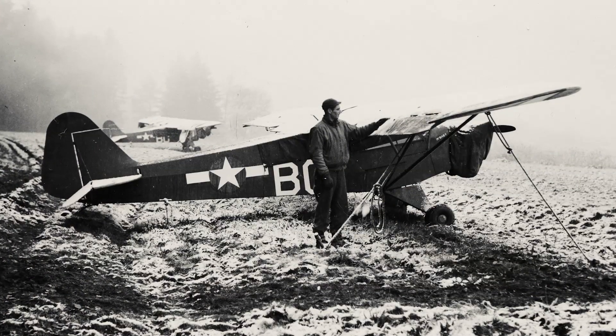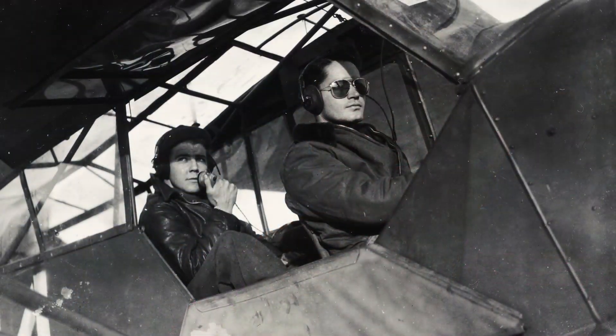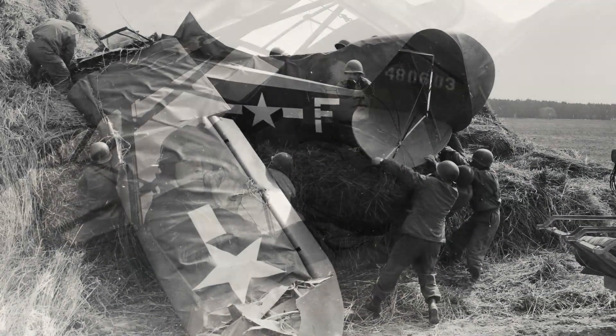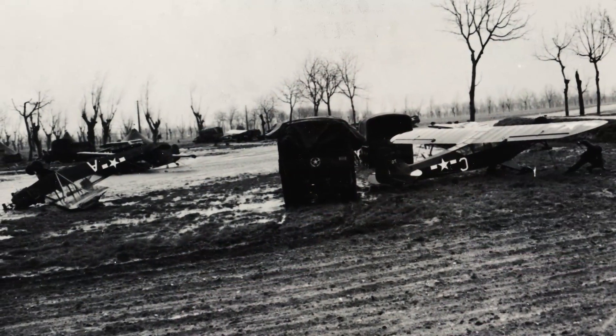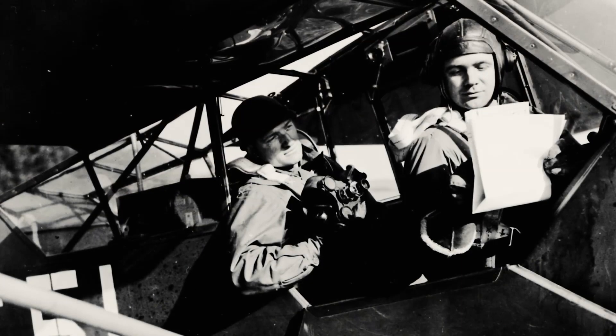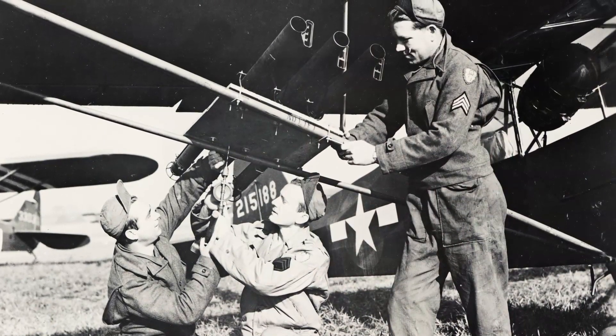When I think about the people that flew, I don't know if I would have had the courage to do what these pilots did. But they were — all those kids — they were kids, young people.